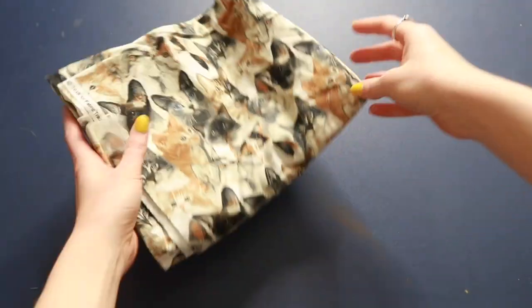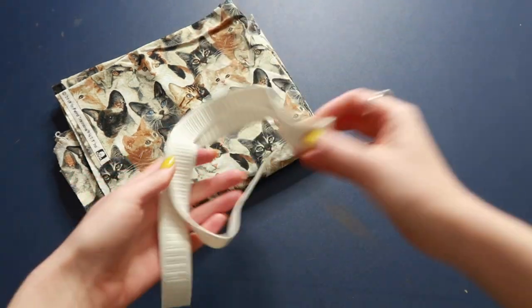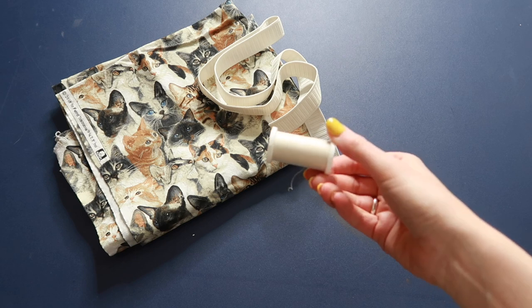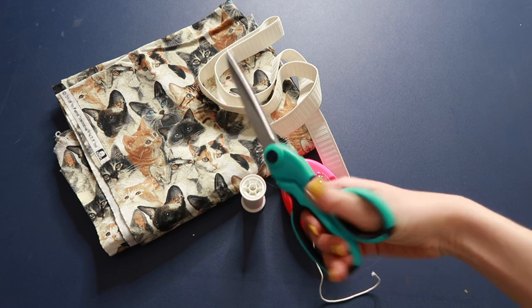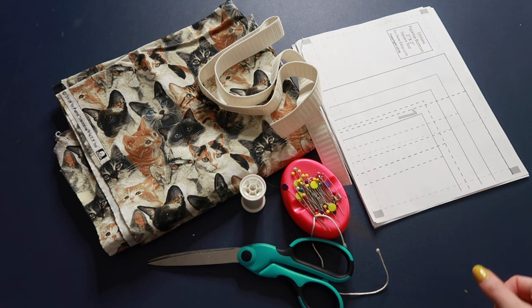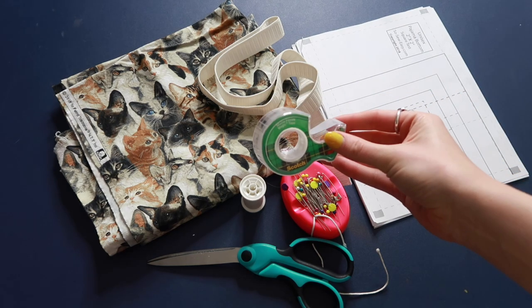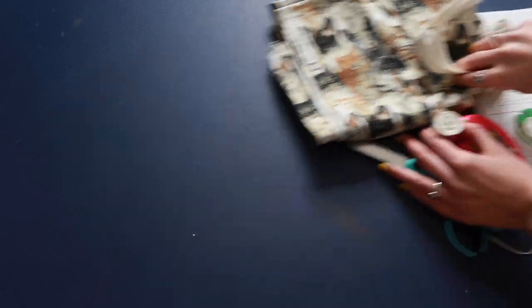I've already gathered all the supplies I'm going to need for this project. For this project you are going to need one and a half to two yards of fabric depending on the size you're making. You're also going to need one-inch wide elastic, sewing thread to match your fabric or in a complementary color, pins, and sewing scissors. You're also going to need to print out your pattern and assemble it, along with tape to put your pattern together, and paper scissors since we're using paper.